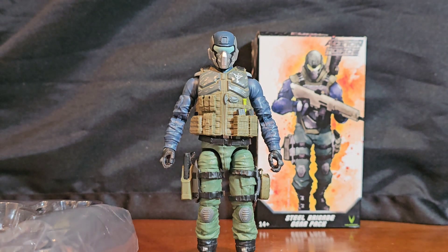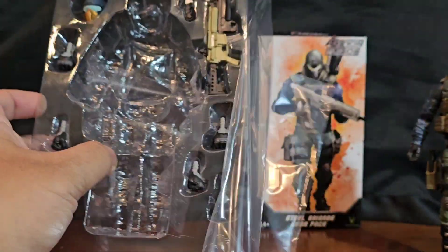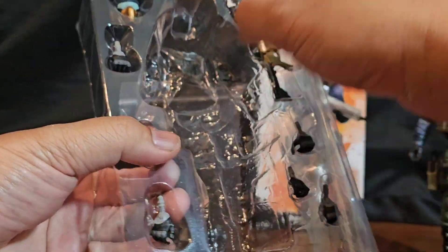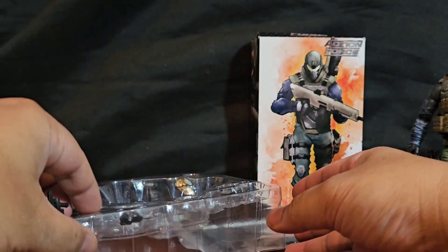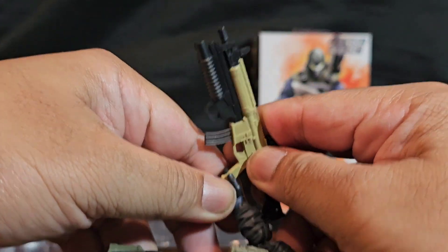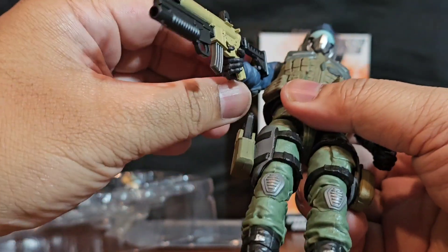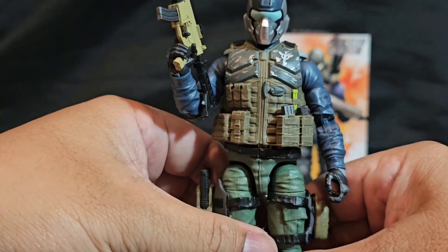Here's what he comes with: an alternate head with the gold face mask, and of course the standard weapon — really cool. I hope he sells more of these in blisters, and I know there are different versions like the arctic and desert ones coming out — I'll get those too. But I really wish they did more of the basic standard ones.